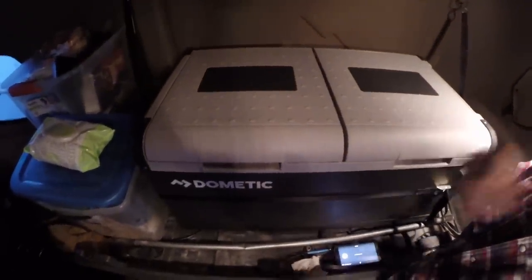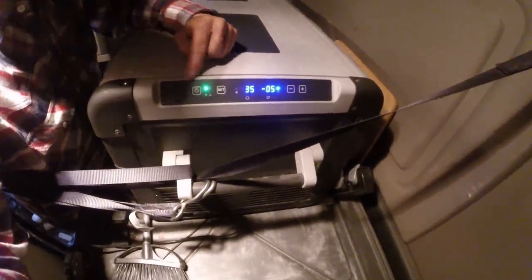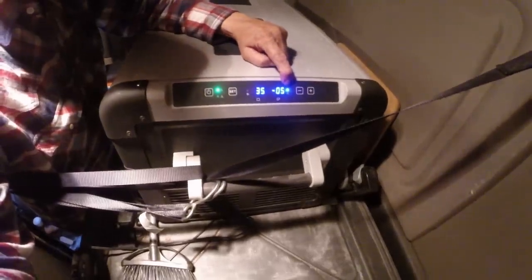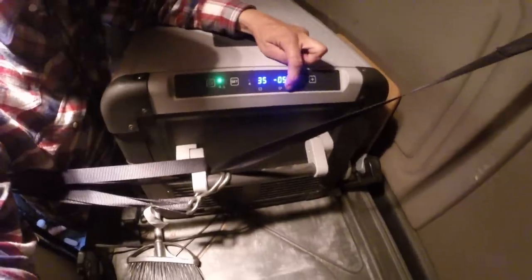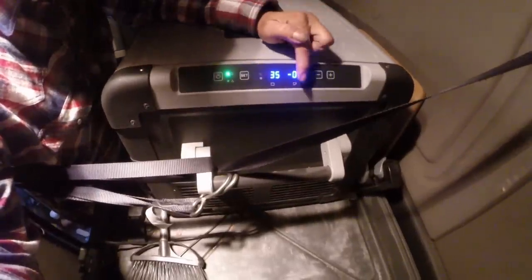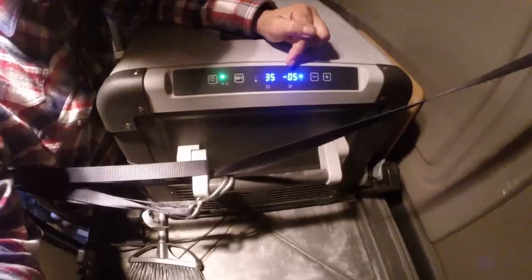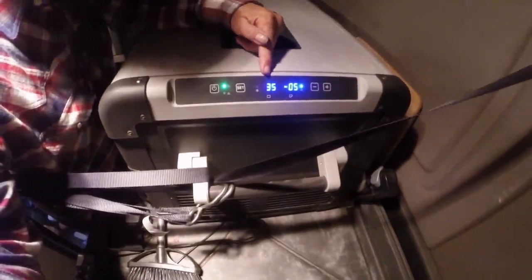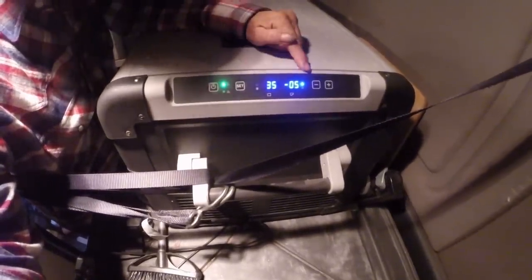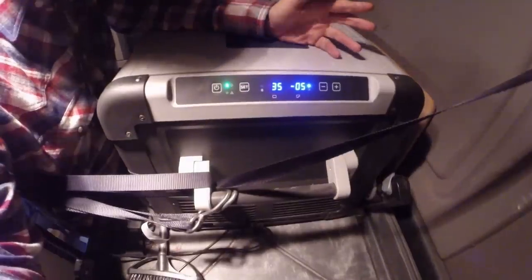Here are your buttons — the control panel. You've got your power button, and green means it is actively cooling, as you can tell by the little light. This is our freezer — you can see the symbol there. Right now it's at negative five degrees and it can go down to negative nine. Here's our refrigerator, which is the bigger portion, set at 35 degrees. You can set Celsius, and you can raise or lower each zone independently.